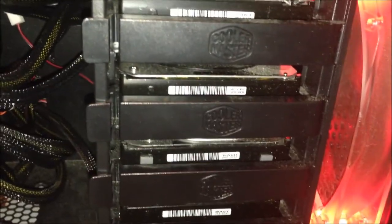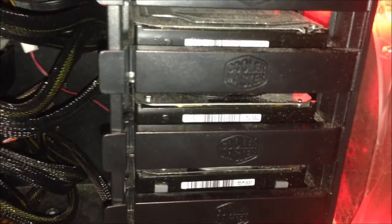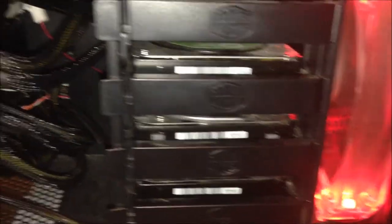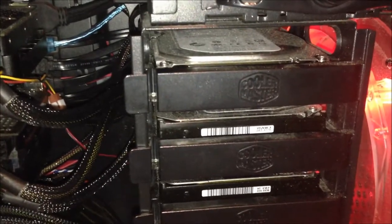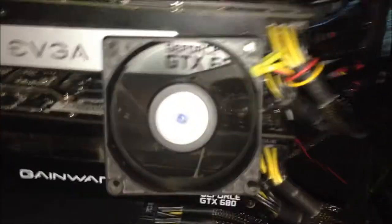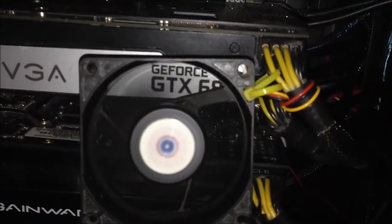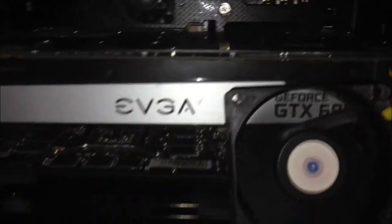It used to be a Western Digital Elements drive at 1.5TB, so now I only use it for backups. The last drive is basically an updated version of the Elements line, but it's a desktop green drive at 3TB, used for TV series and such. I also use an 80mm 1600 RPM fan to cool down the EVGA card, because it reaches high temperatures.